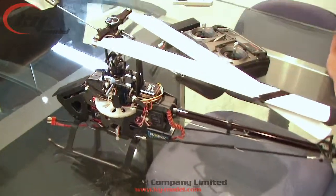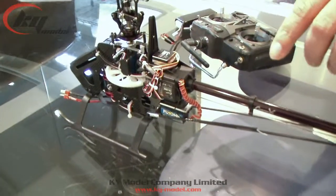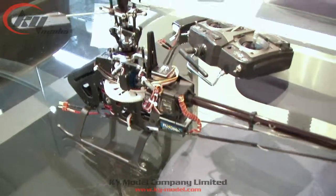Welcome. This is a quick video to show you how to connect and set up the Corporate X1X1000 gyro.